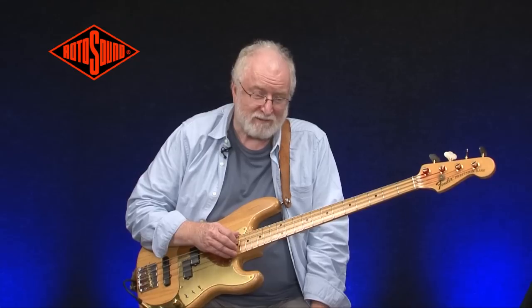Well, that's the sound of the flat wound string. As you can hear, it's very different to the round wound, but it's a valid sound. Check them both out and see which one you prefer.